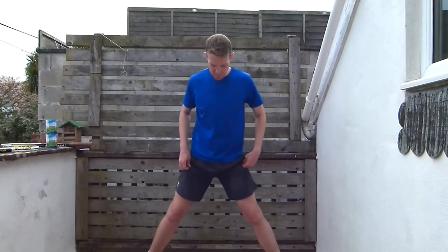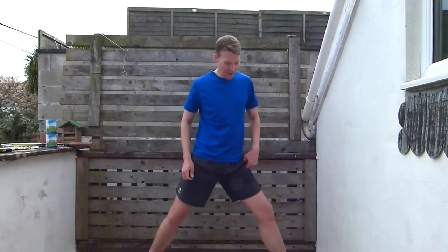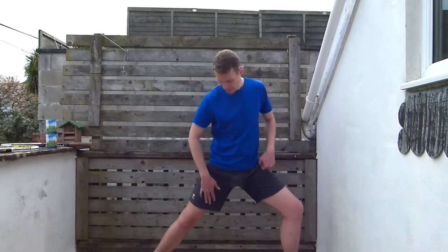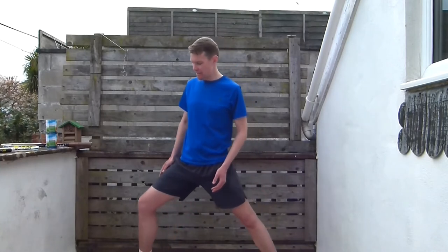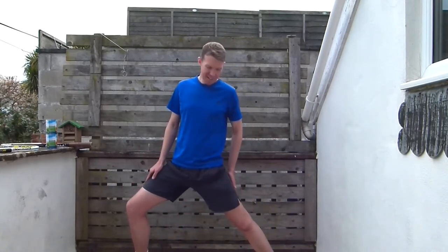Feet shoulder-width apart — turn that left toe out, bend that knee, and just lean back. You should feel the inside of your straight leg. Have you been enjoying this session today? I have — it was a tough one. Hope you found the level that was right for you. Then turn that left toe in, right toe out, bend over that leg, keep the other leg nice and straight, and feel the inside of that one — a nice stretch on the inside, leaning back.